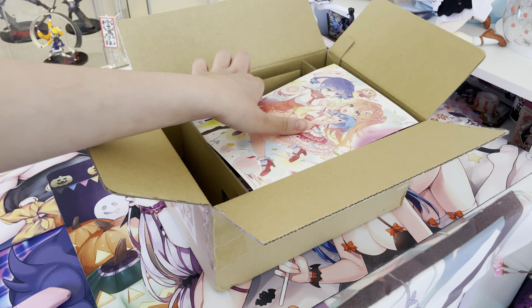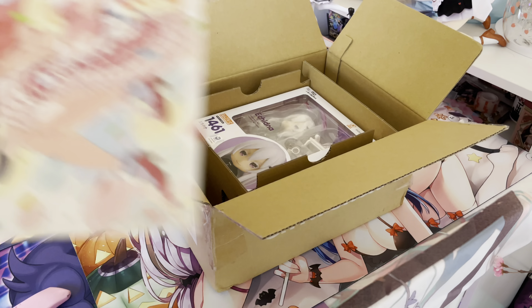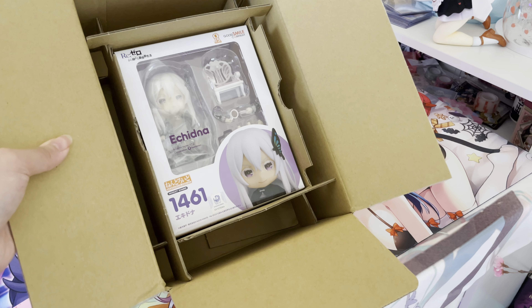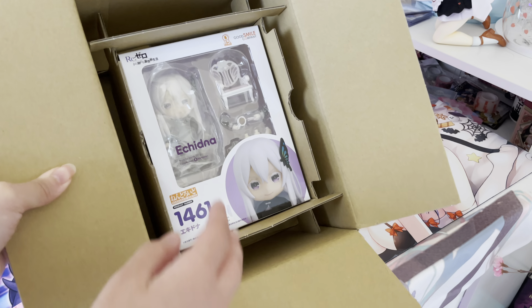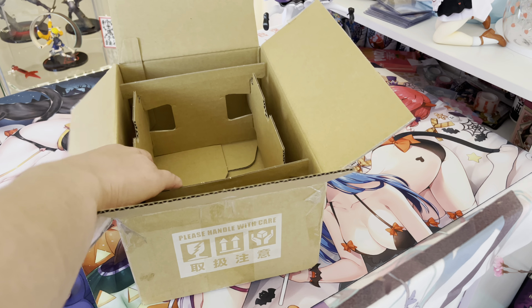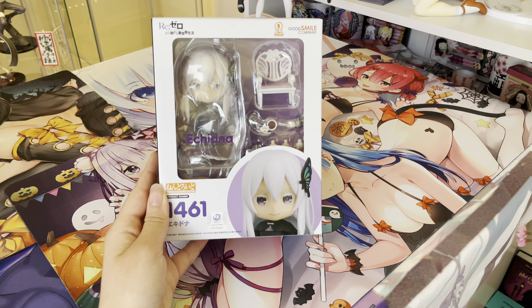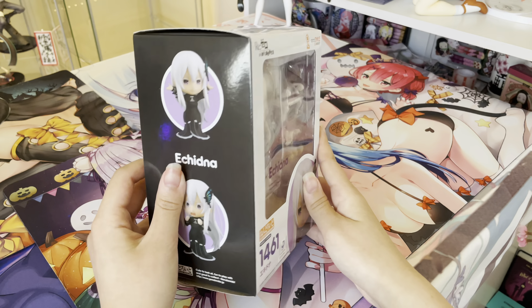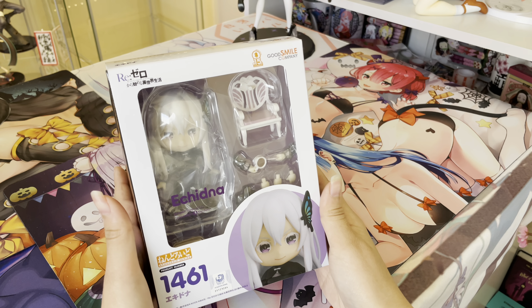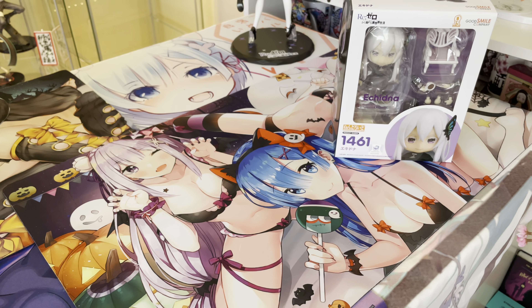Inside the box, there is the AmiAmi postcard — that's so cute. And then inside the box, I got a Nendroid. I've never really ordered a Nendroid off of AmiAmi, but their packaging is kind of strange. This is the Echidna Nendroid from ReZero. There she is, and there's Subaru. I really like the butterfly in her hair, and I like how it included her little chair. I do have her scale pre-ordered as well.